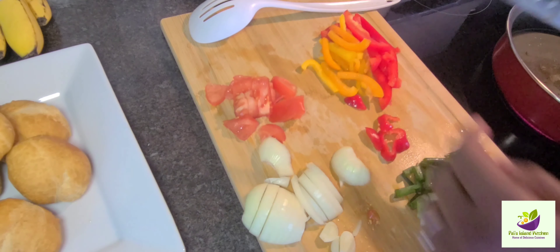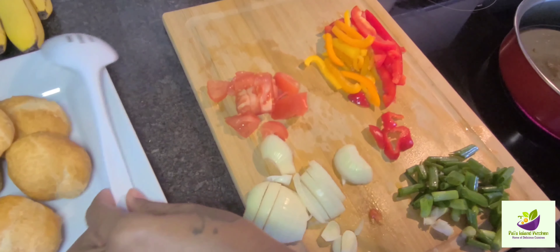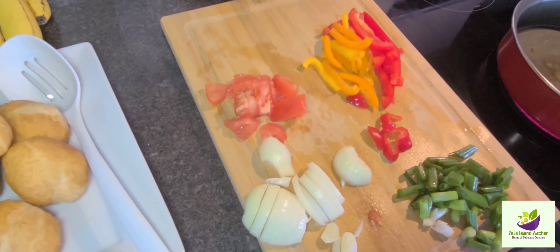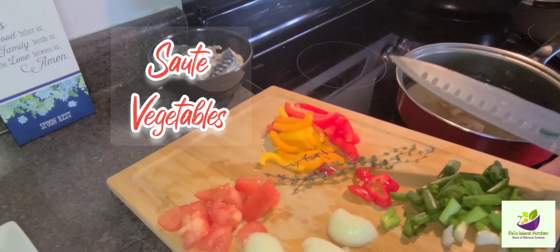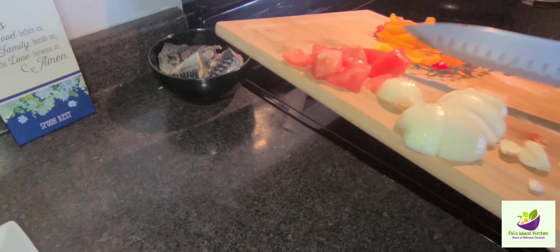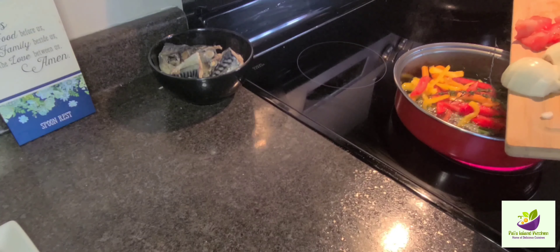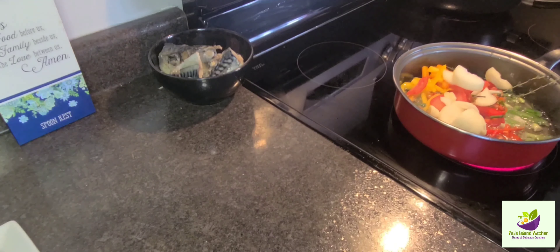As you can see, I love when my pot is well seasoned and pretty — like old time days when your grandmother used to fry dumpling and give you with salt mackerel or boiled dumpling. So here we are, we're going to be sautéing some vegetables. We have the green onion, the scallion, the thyme, hot pepper, tomato, and onion. You can add any other spices and vegetables that you need.